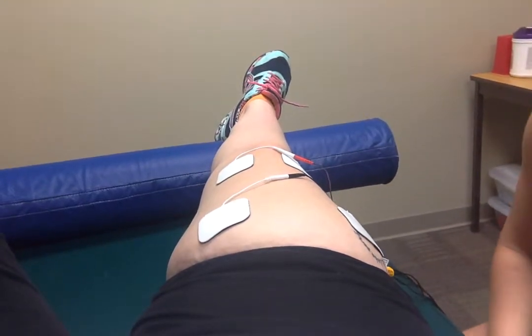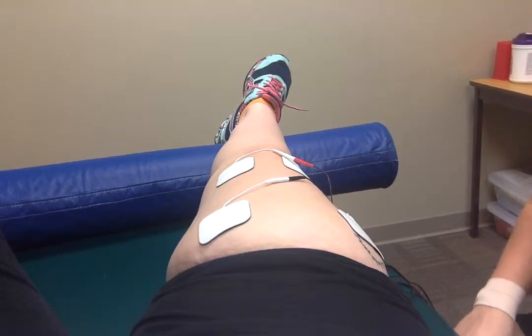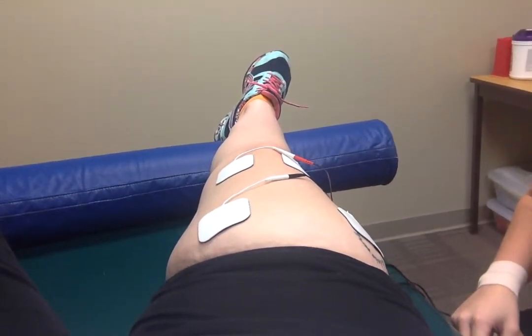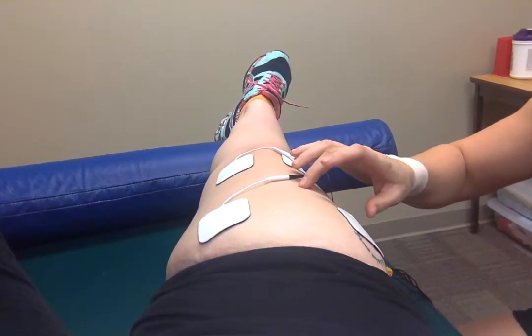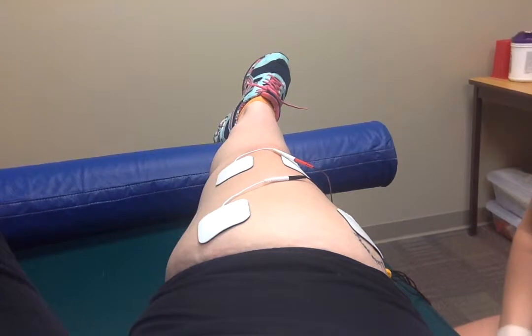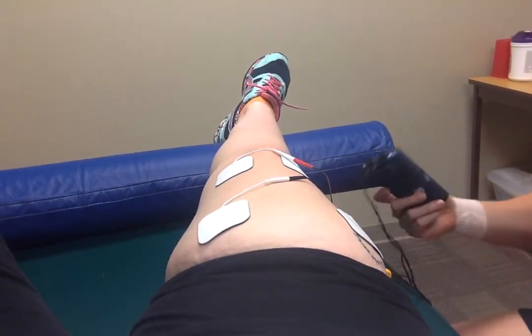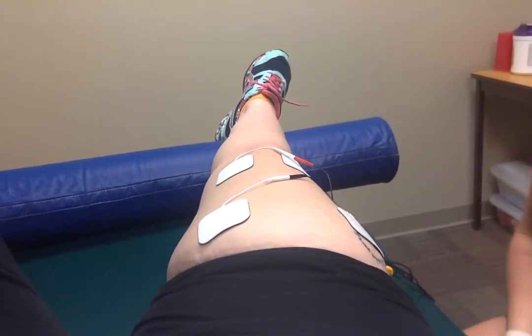According to a systematic review — you can click on the link in my document — they found that neuromuscular re-ed in combination with exercises, compared to exercises alone, resulted in moderately greater quadriceps strength recovery after an ACL reconstruction.